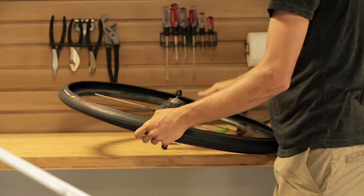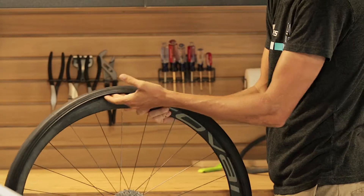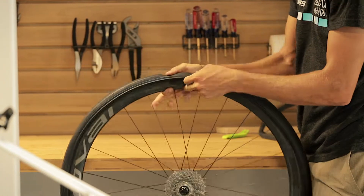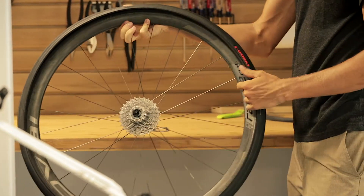Just make sure to inspect the inside of the tire for whatever punctured your tube. The object that punctured your tube will sometimes be stuck in the tire, and if you don't remove it, it will puncture the new tube you put in.